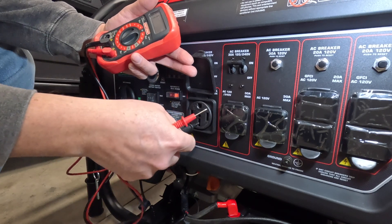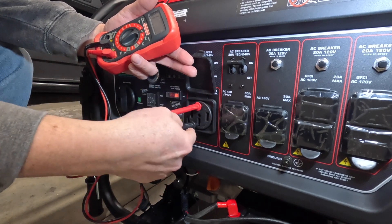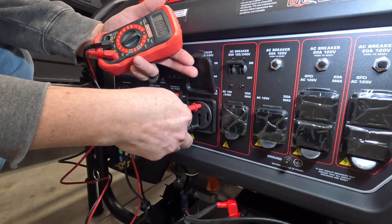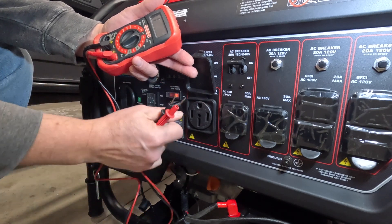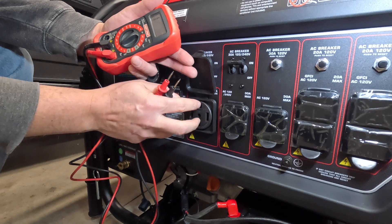You can see that right now you hear that tone, so that means that both of these grounds are connected together. So after we get done switching, this should not sound whenever we put these two together.